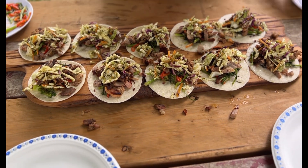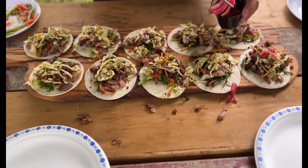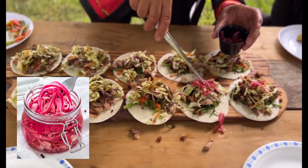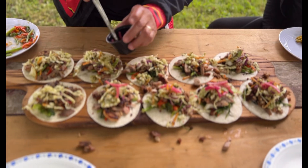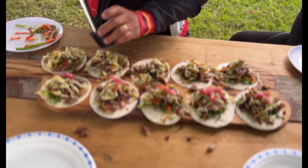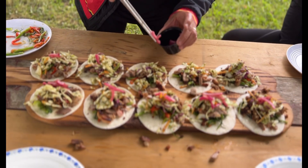Then we've got a few little pickled onions — just a quick little pickle. They're not going to be like fully pickled, but just a quick little, you know, you don't need a lot of them, just a few pieces like this.